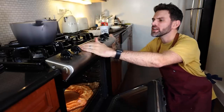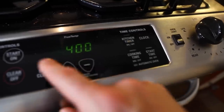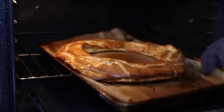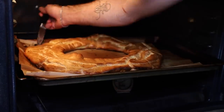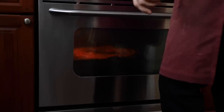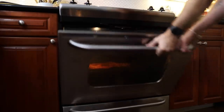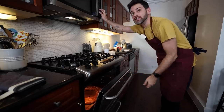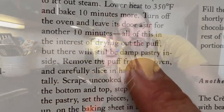After 22 minutes, turn the temperature down to 400. Pierce the sides to let some of the steam out. After another 10 minutes, turn the temperature down to 350°F. Then after another 10 minutes, oven goes off and keep the door ajar for another 10 minutes. All of this is in the interest of drying out the puff, but there will still be some damp pastry inside.